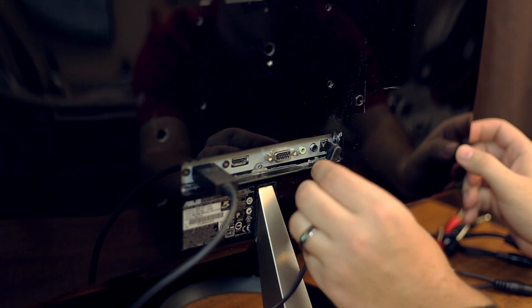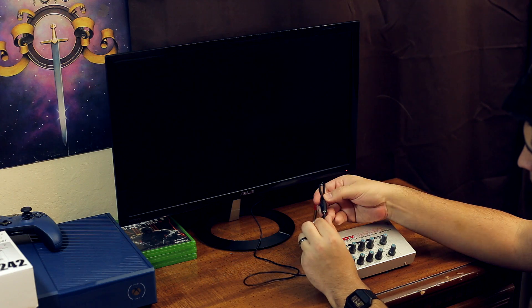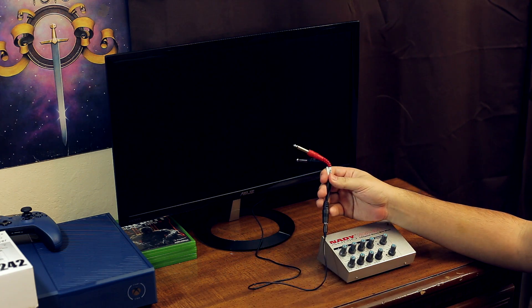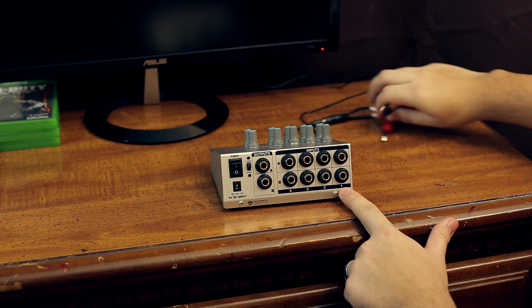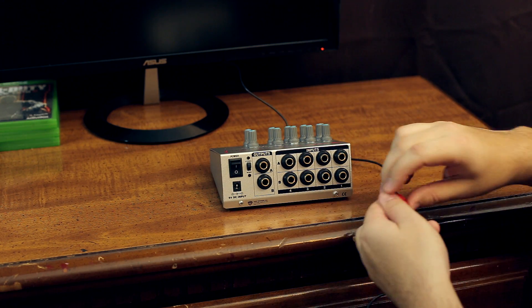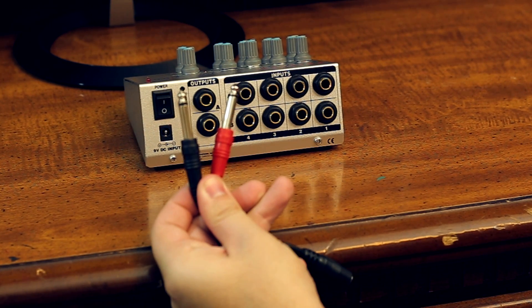Now that we've covered everything you're going to need for this project, let's start assembling our equipment. Insert an eighth-inch auxiliary cable into the line-out jack of your TV or monitor. Plug the opposite end of this cable into one of the breakout cables. Now plug each quarter-inch end of the breakout cable into the input slots of input one of the sound mixer. The reason that there are two quarter-inch cables is because we are working in stereo, which uses two different channels — a left and a right. With the quarter-inch cables of input one firmly in place, let's repeat this process for our second audio source, the iPod.